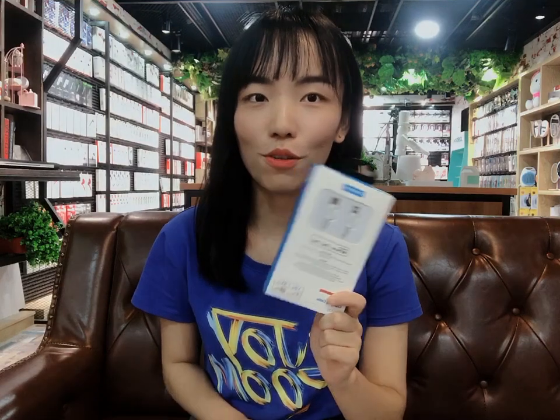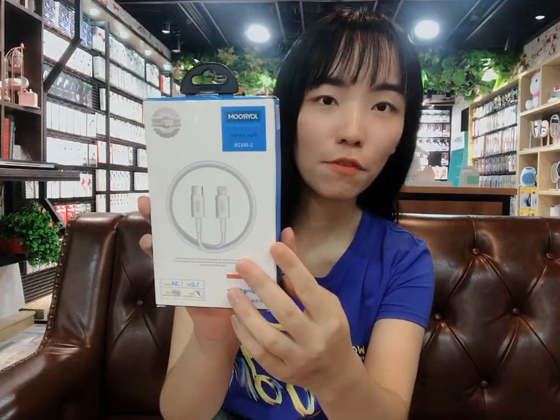Hi guys, welcome to Drone Room official channel. This is Ivy from Drone Room head office. Today I am very excited to share with you my favorite cable. It is our new product, named SM420.